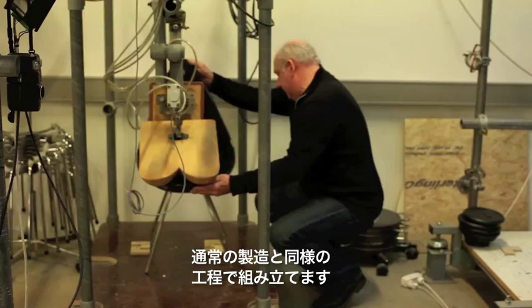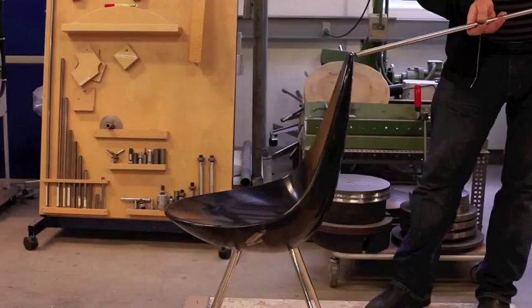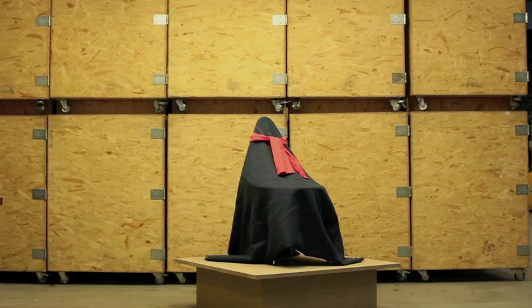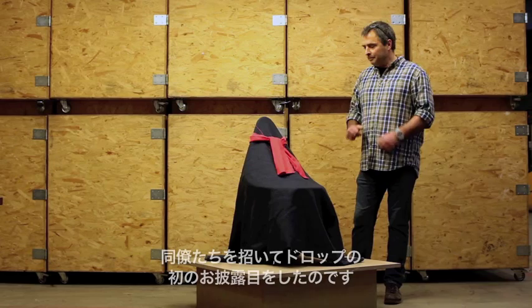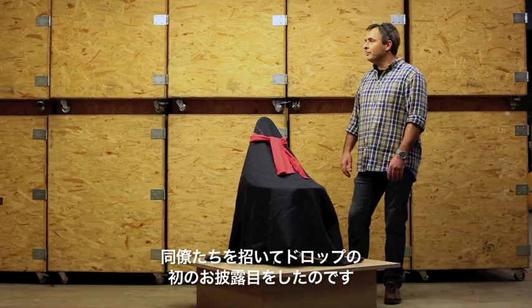When we had all the final production components, we assembled them together just as we would do in production. Then we brought the chair into our laboratory and subjected it to the same load and structural integrity tests all our chairs must pass. When the first prototype was assembled, we put it on a podium in our warehouse and invited people to have a look at the very first Drop. They loved it.